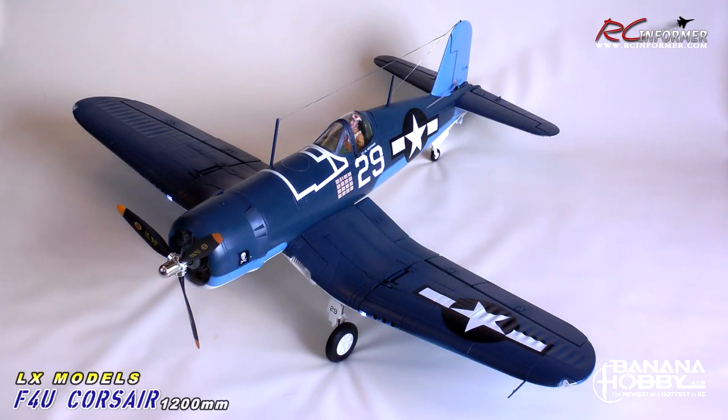Hey folks, Rich here at rcinformer.com. Thanks for stopping by and checking out this video on the LX Models 1200mm folding wing Corsair from Banana Hobby. This is part two of a three-part series. There is an unboxing video and a flight demo — I'll put the links at the end if you haven't seen those already. This is going to be sort of a review slash tips building stuff.